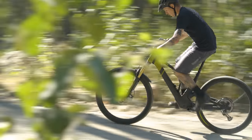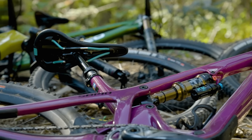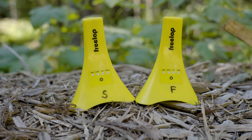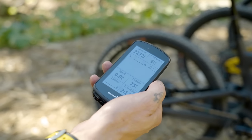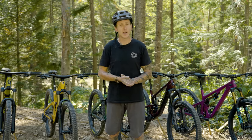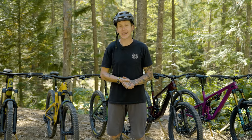We're here for the efficiency test. And this time around it's five brand new trail bikes. You know how we do this — we use a couple of FreeLap cones, a FreeLap watch, a Garmin computer head, and a set of Garmin Rally power meter pedals. That lets me hold the exact same wattage up this climb, and then we can compare the bikes. The faster the bike, the more efficient it is.